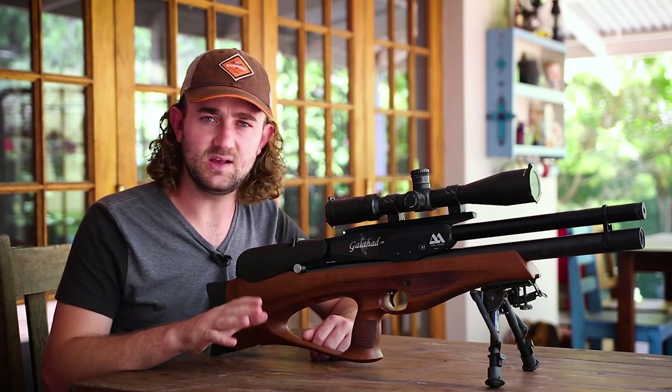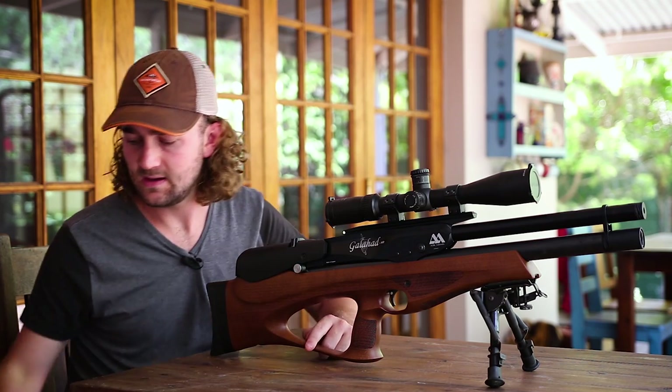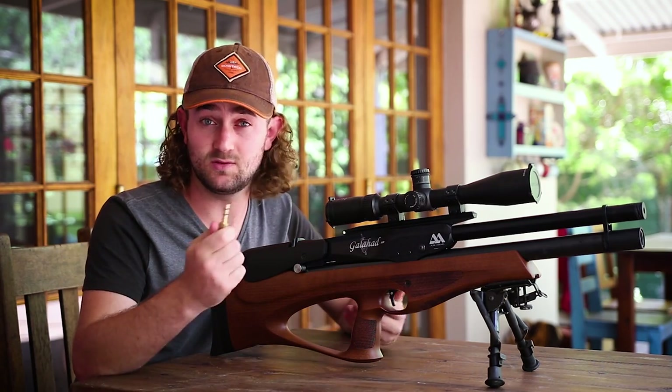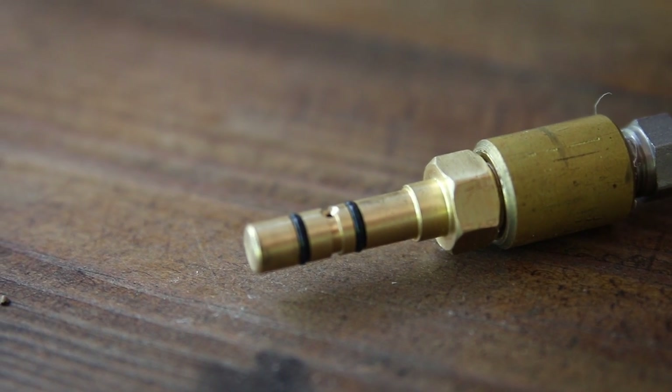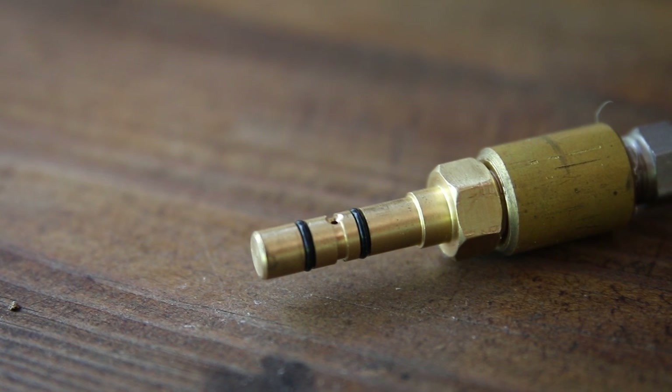The Galahad fills differently to the other Air Arms PCPs and I really like this fill system. It features a probe very similar to the Wildcat's probe that just slots in right at the forend of the air cylinder. It's a very simple way of filling the rifle, so I do like that.